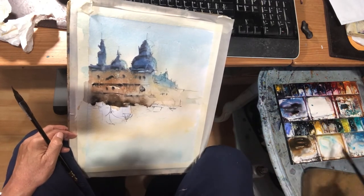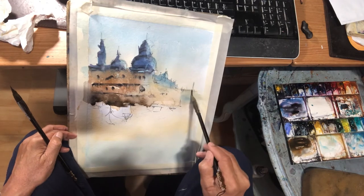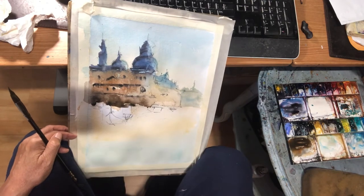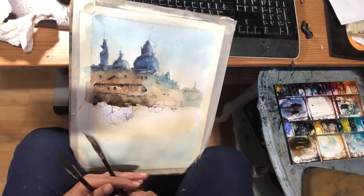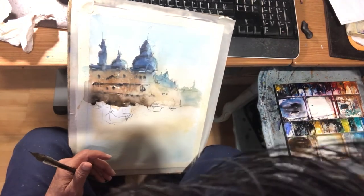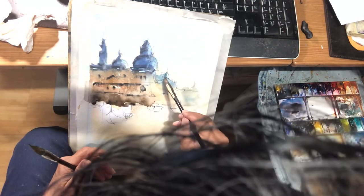Over here it's just very light values. Just create whatever you like here — maybe another tower there so it's not so boring. If I want to add a little value here, I just want to make them three-dimensional, but that's pretty much it.